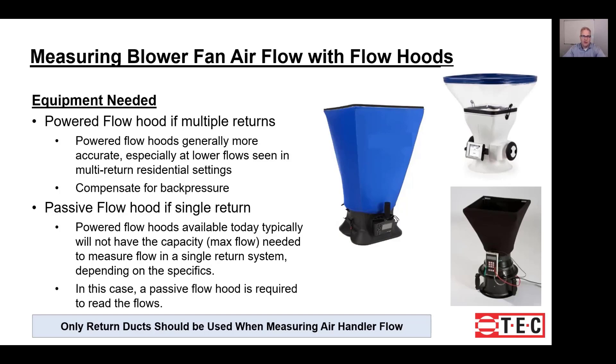It's also important to have a hood that can compensate for back pressure. In systems that have multiple returns, the flow hood's restriction can easily reduce the flow through the branch you're measuring while increasing the flow in another branch. To avoid that, using a hood that compensates for back pressure will get you a more accurate measurement.